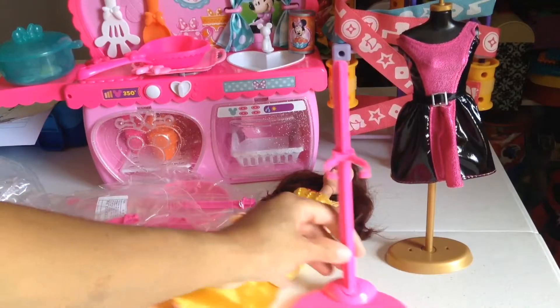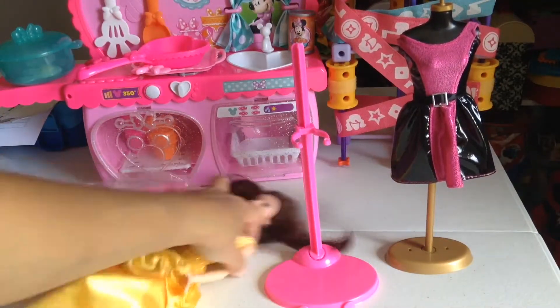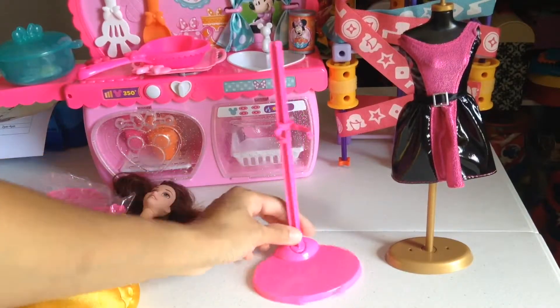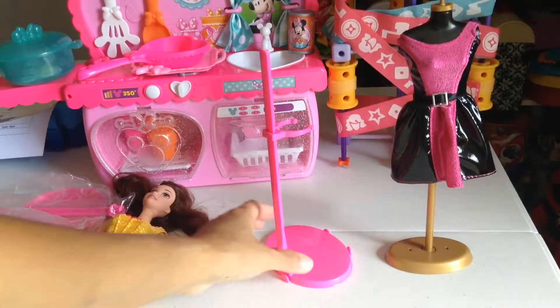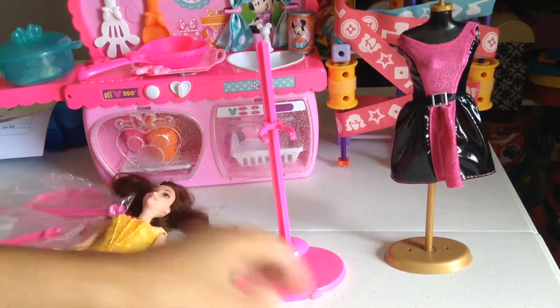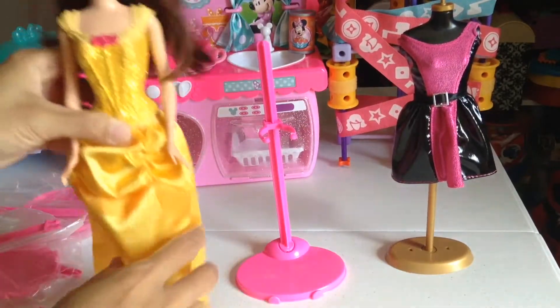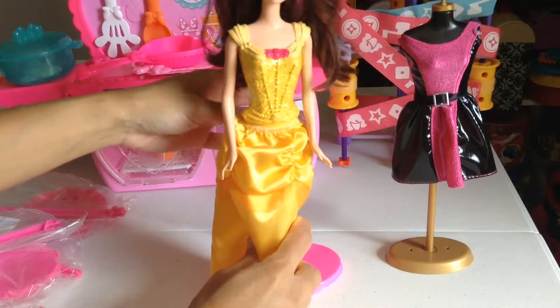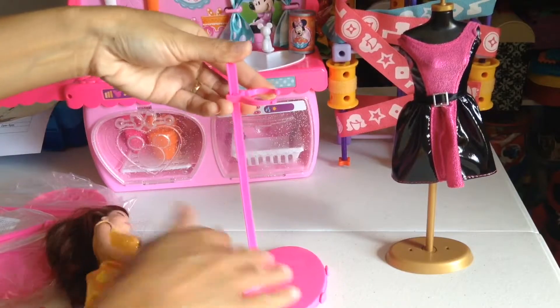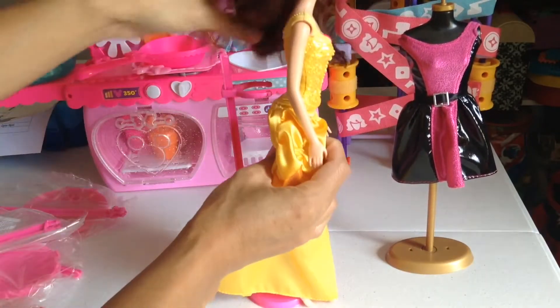Whoa, isn't that amazing guys? Look at that — beautiful! And don't you love the color? Pink is my favorite color ever, and it's also my daughter's favorite color. This one is actually adjustable to the height of the Barbie.